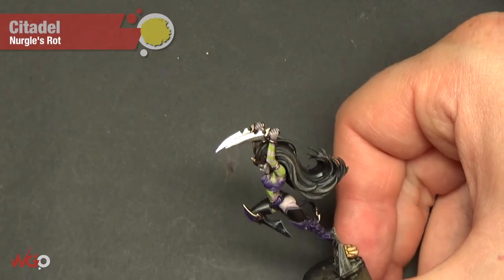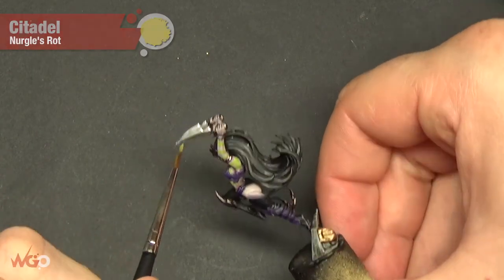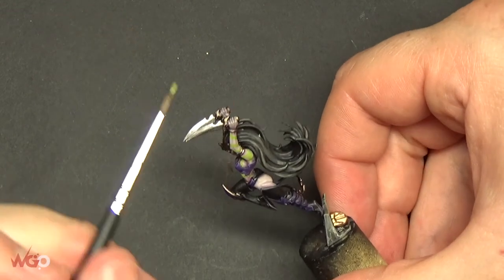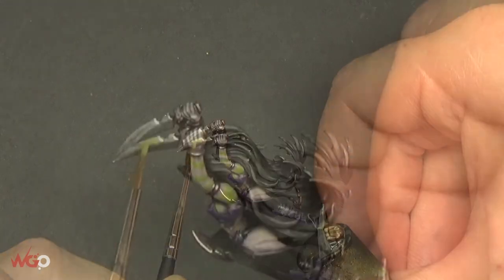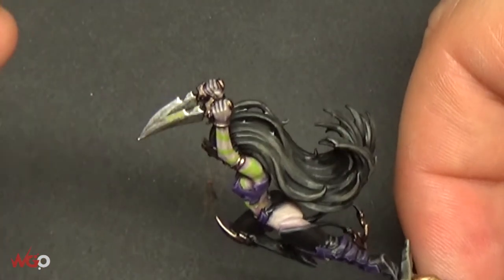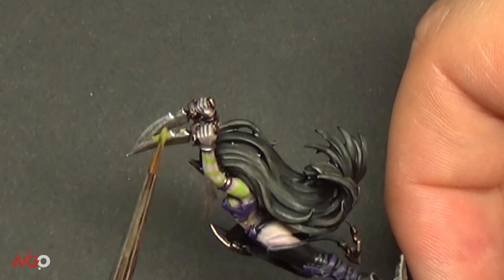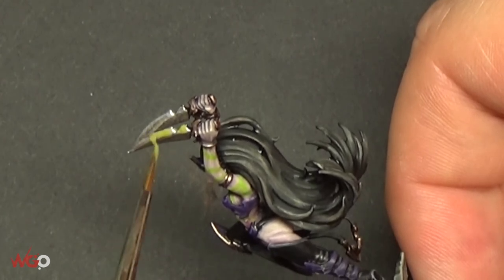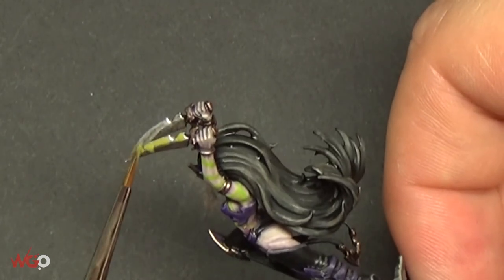This paint is going to be the start of our poison effect. All we're going to do is paint this on the blade where you would imagine poison being applied — so you could do it along the blade edge or just the tip, wherever you prefer. You just want to do this as unevenly as possible; you don't want a really straight line.